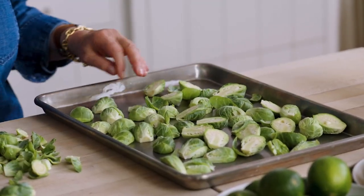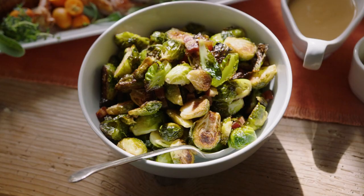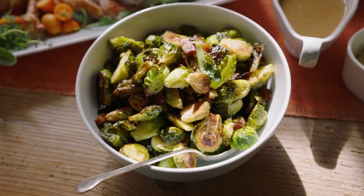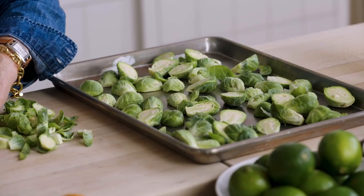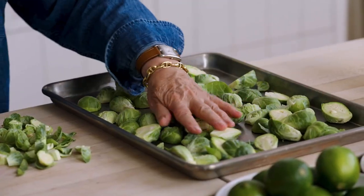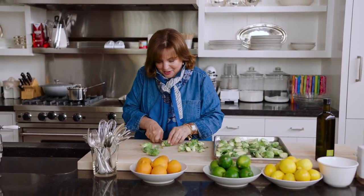Brussels sprouts are classic for Thanksgiving. There's one really important key to keeping them really crispy and delicious: don't crowd the pan. So when I'm making a large batch, I cut them in half and I spread them out, and if I want to make more, I use two pans — same oven, really easy to do.